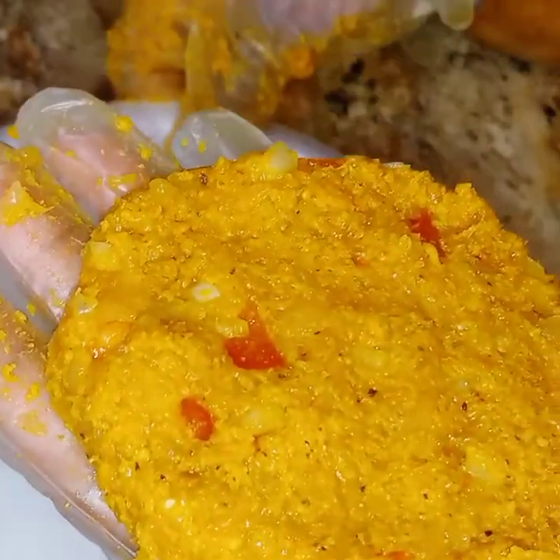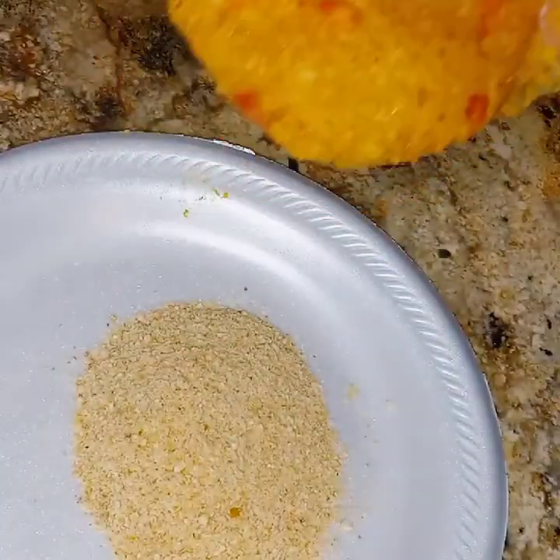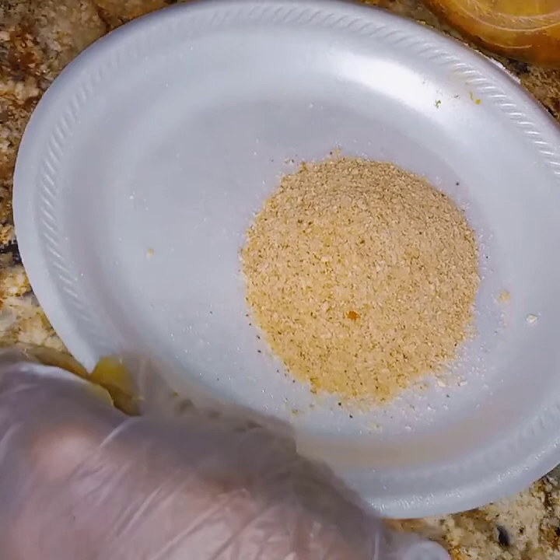Now we have to put the burger into the breadcrumbs — the extra breadcrumbs that we have — to get it well coated for frying purposes.